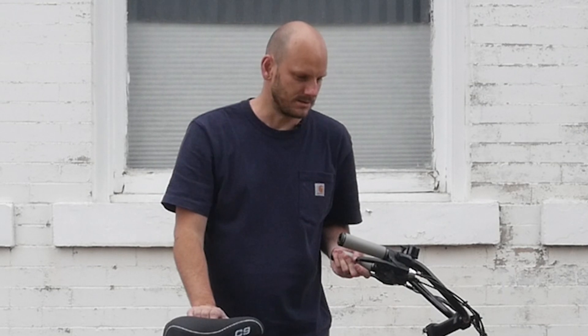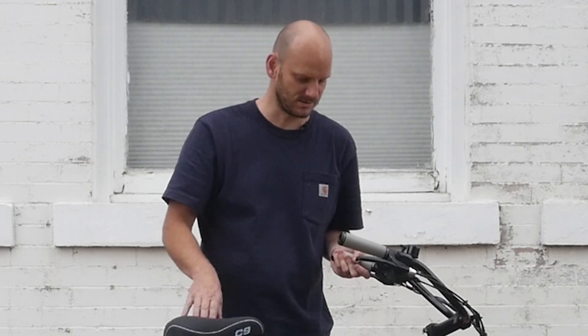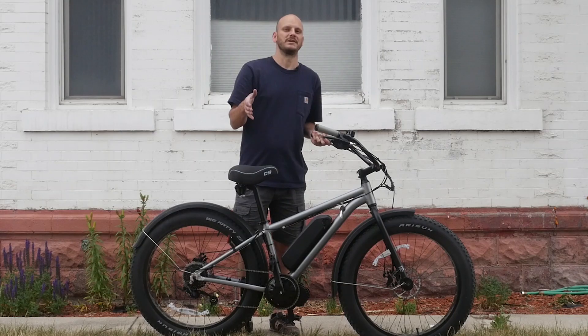If you're new to this channel, I'm Johnny Nerdout. I custom make e-bikes — make bikes into e-bikes. So I take an existing bike, a good bike, and turn it into an awesome e-bike. And you can do it yourself too.